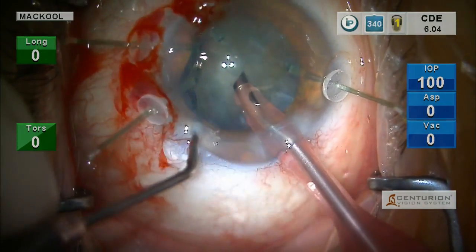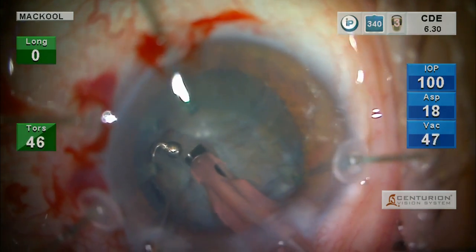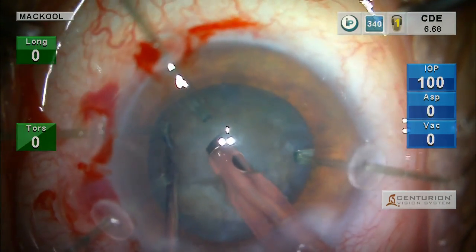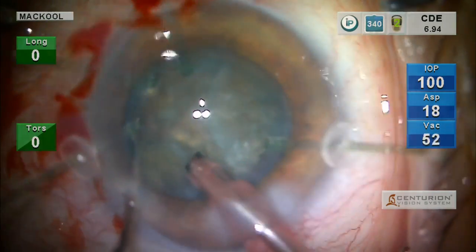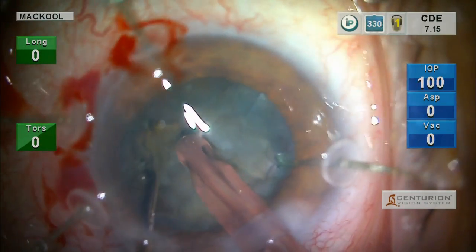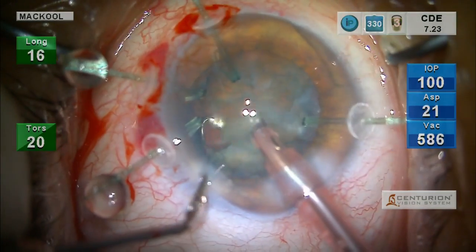It's generally easy to rotate the nucleus — we'll see if that holds true here. Let me sculpt a little more in the center. With the retractors in place, it's generally easier to rotate a nucleus because the retractors hold that capsule steady. With the capsule held steady, and working very far down in the eye, you can rotate the nucleus. Let's proceed to quadrant removal.